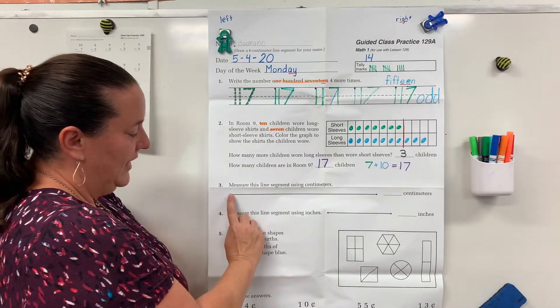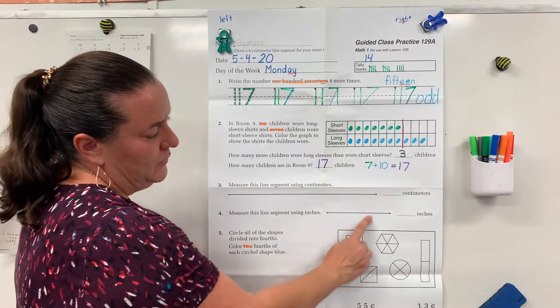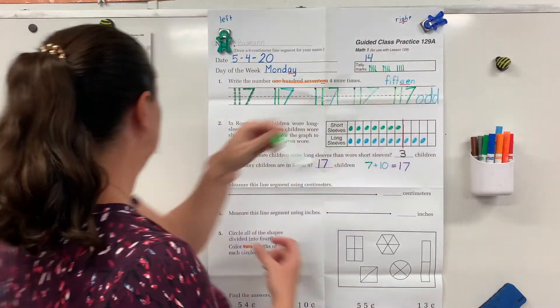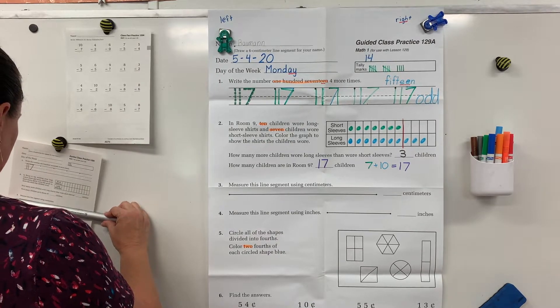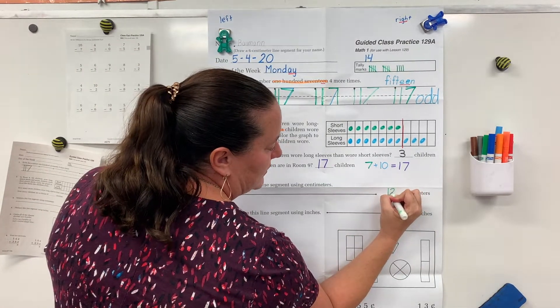Boys and girls, get out your ruler. I want you to measure this line in centimeters and write your answer, then measure this one in inches and write your answer. Pause your video until you have that done. You should have said 12 centimeters.